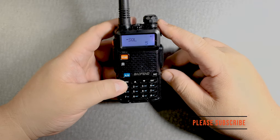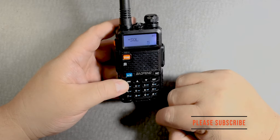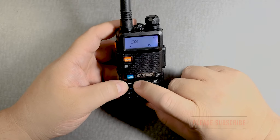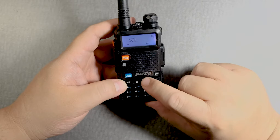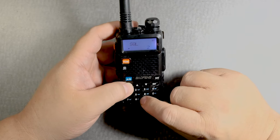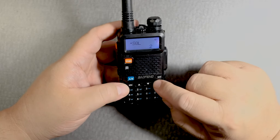Press menu. It says it's on 5. I'm going to press menu again, and then this time we'll lower it down to 2 or something like that. Then you've got to press menu again to confirm and then exit.